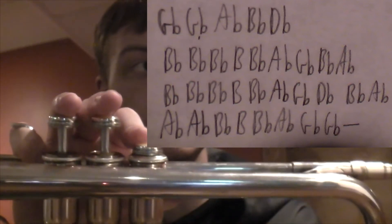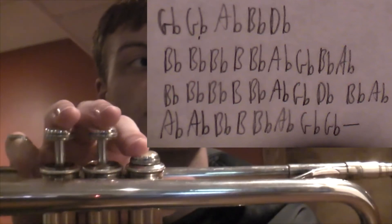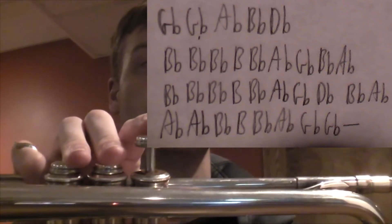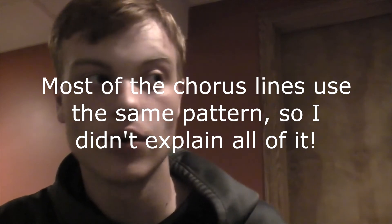Then instead of going up to a B-flat, you're going to go to a D-flat, and then B-flat, A-flat. "And I won't ever let you go" — two A-flats, B-flat, B, B-flat, A-flat, and then two G-flats. Another thing to tell you about the choruses — besides the first one, if there are any other differences that you really want to know, the reason I'm not explaining it that much is because most of the differences start on lower notes right before you go into a B-flat B-series, like we have for the rest of them.